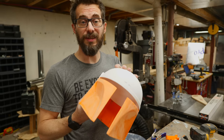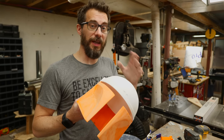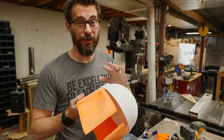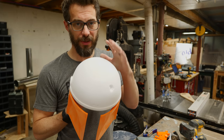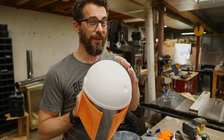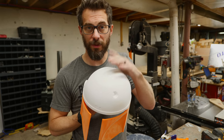It turns out that sanding PETG is pretty awesome. You can get a really smooth finish, and once I moved over from hand sanding to the orbital sander on a really low speed, it actually went even faster. Now I did print this dome part upside down, which is not great for the finish, but it cut off like two days worth of print time. So I've got a lot of area up here that I have to fill, and we'll get to that in just a minute.